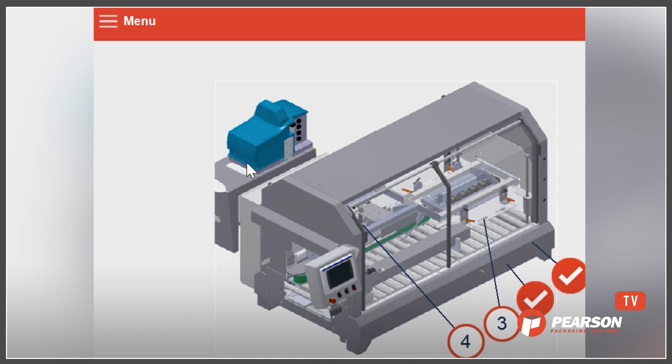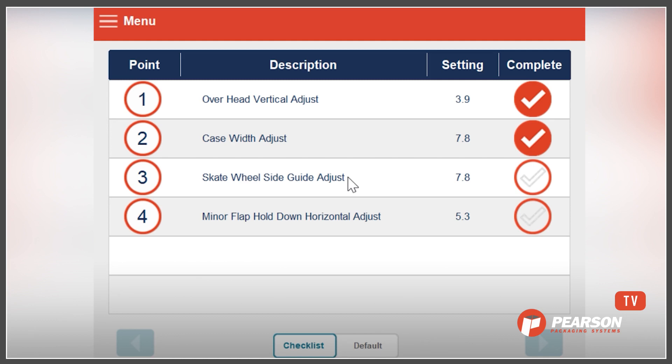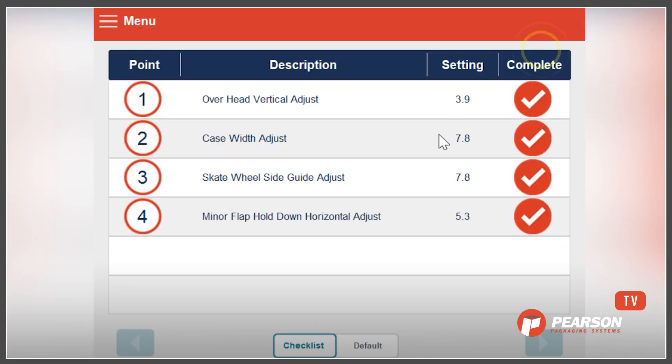If we go back to the other menu, an advanced user might already understand where all of these are, and they can simply look down the list and check them off as they complete them. If they do forget where something is, they can click on the change point number again and indicate whether they've completed that task or not. Changeovers are really straightforward and simple. This machine only has four change points — you might have seven, eight, or twelve — and you just follow through the list.